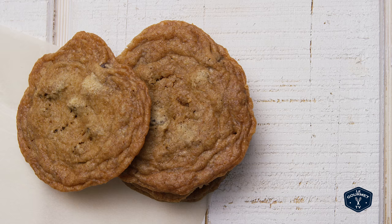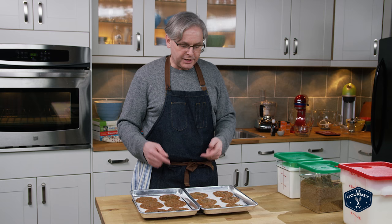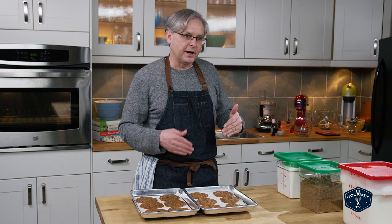If you are looking for a flat, chewy, crispy cookie, this is perfect for you. If you're looking for a cakey cookie, this is not quite what you're looking for. And if you're looking for something in between, again, it's not what you're looking for.